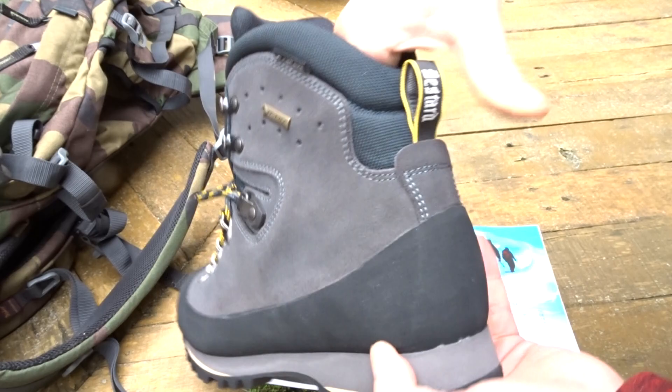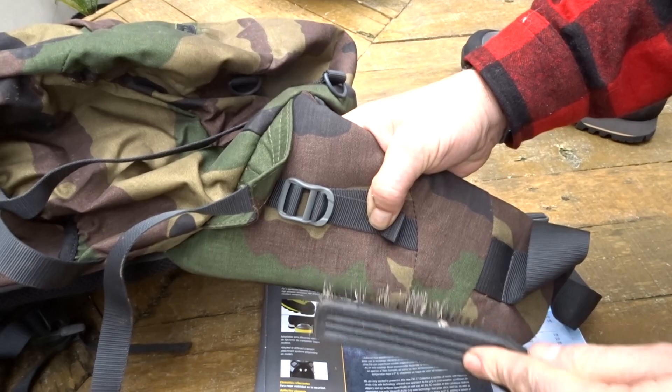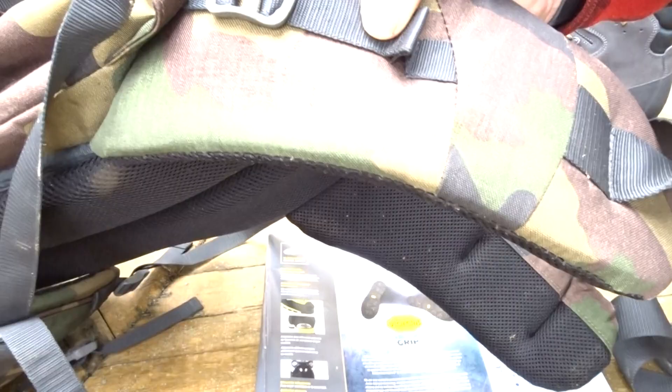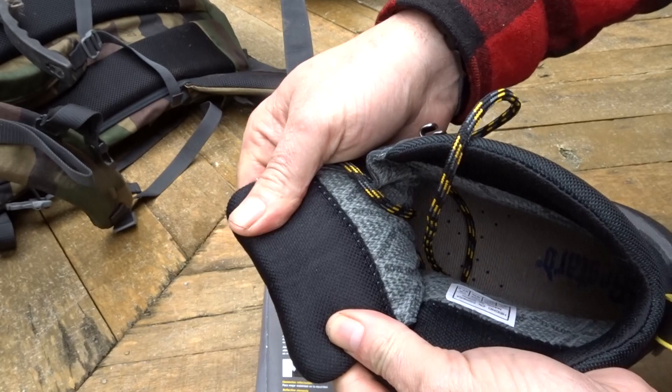This is a Cordura-type fabric — nice and flexible. As far as durability is concerned, this is Cordura in an adhesive pick, about 600 denier or so. It's very durable — all day long, no damage.